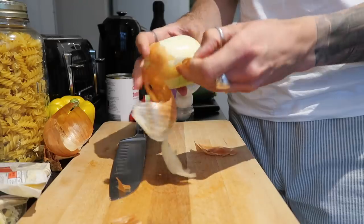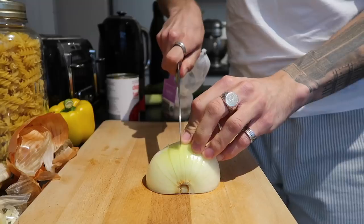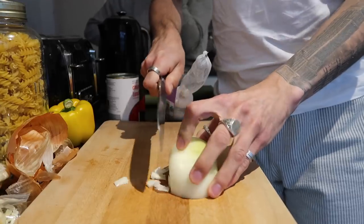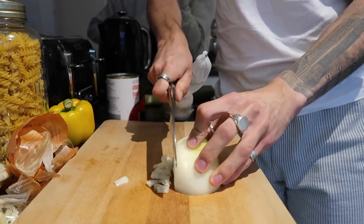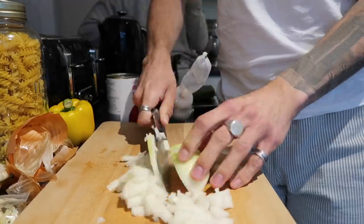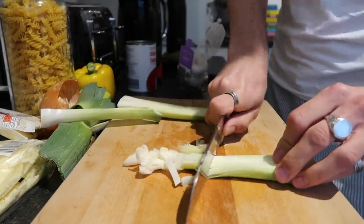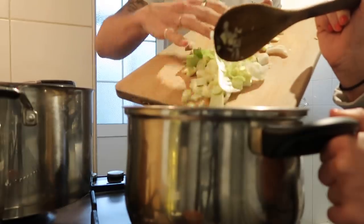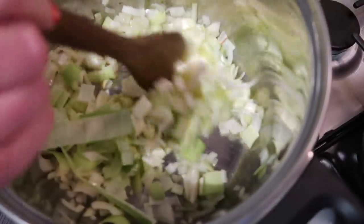I start off by peeling a white onion. My little onion trick: slice it with the root on, then half and half down the middle — it gives really good size chunks and makes it super quick. Then I chop up the leeks, these don't have to be too fine, and pop them into a high-sided saucepan with a little bit of olive oil and sweat them down.